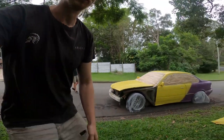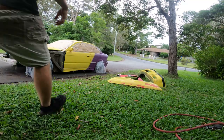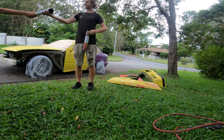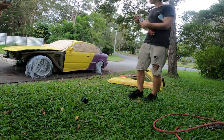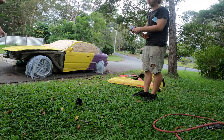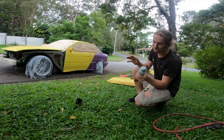Bit of a change of plans — they didn't have the colour I wanted at Bunnings, so we chose to improvise. Grabbed a couple of these bad boys, two cans. They didn't have the yellow at Bunnings, but these were available. I didn't really want to do this but I did.